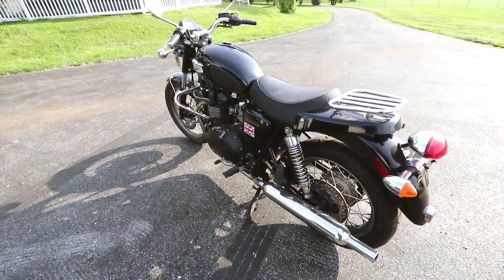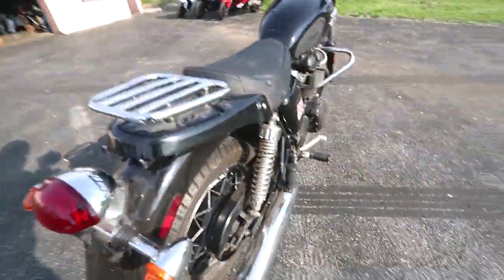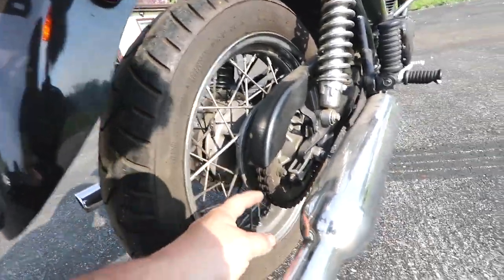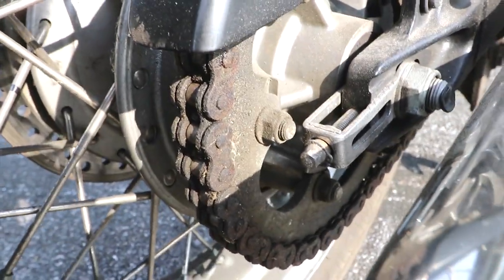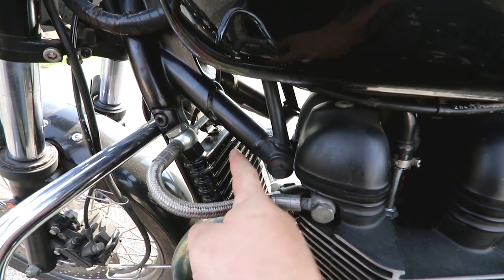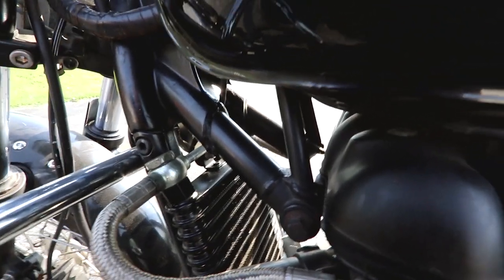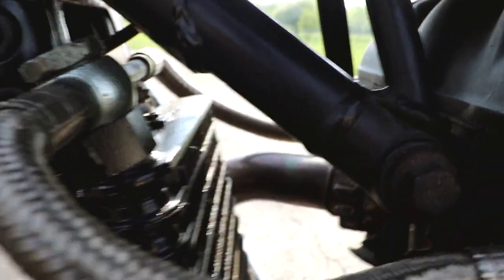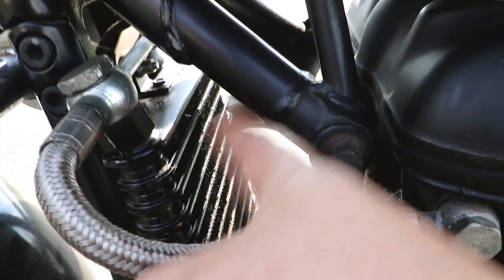Some of the things I noticed right away when I went to look at the bike were the wear and tear items. Obviously the tires need replaced — they're quite old and dry. The chain is in awful shape and so are the sprockets, so that's going to need addressed. In the for-sale ad he mentioned it needs a replacement oil cooler because this fitting right here is actually broken. He tried to take the fitting off and it cracked — it's at an angle, it should be straight, and it cracked right here. So that whole unit needs replaced.